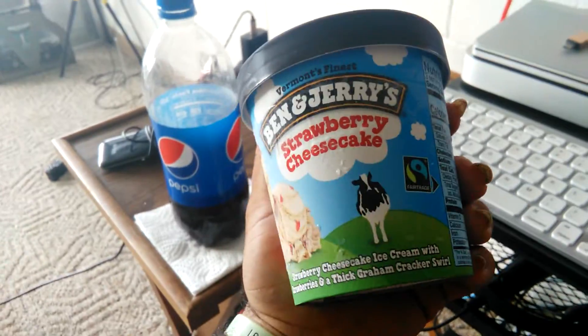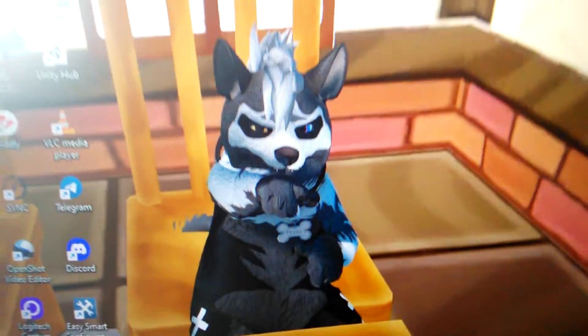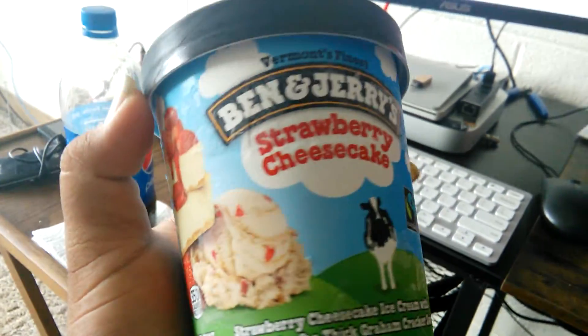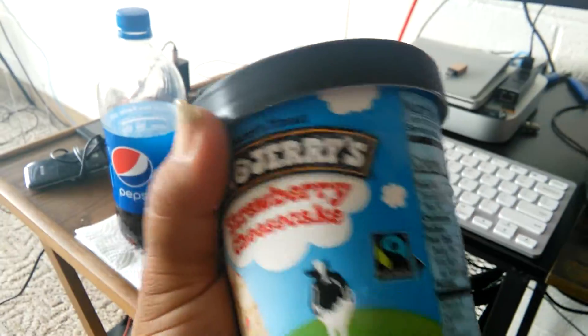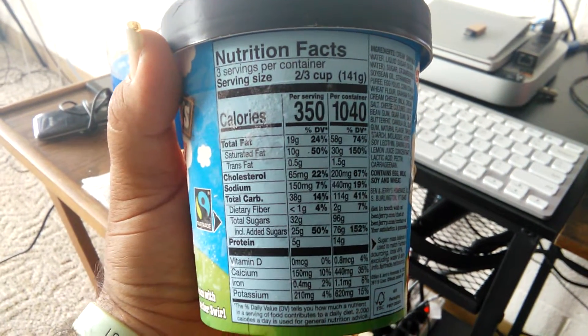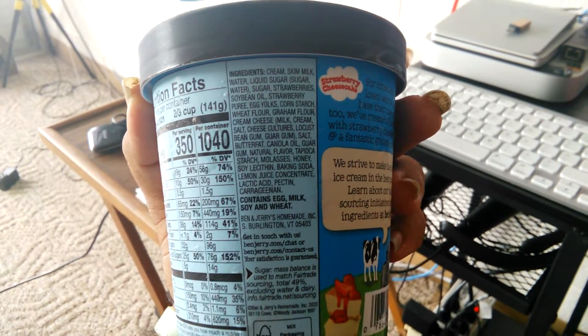So this is some ice cream we're gonna have a little bit of ice cream before I jump on my VR. My friend Proto and his Chunky Shiba — but we're gonna enjoy some of this strawberry cheesecake ice cream. There's the nutrition facts — pause if you want to read those. Ingredients — pause if you want to read it.